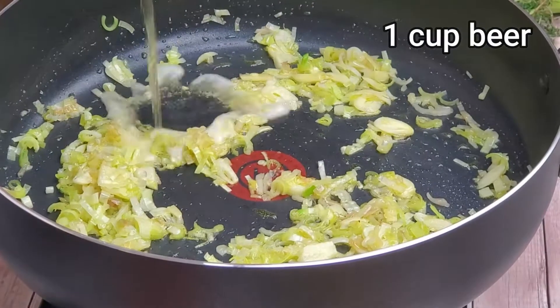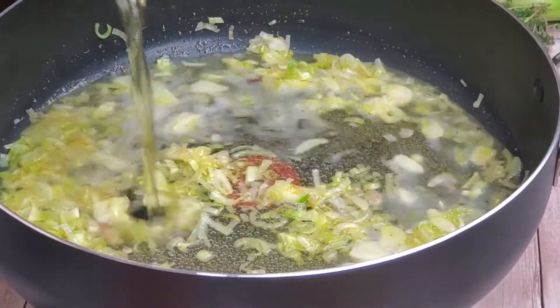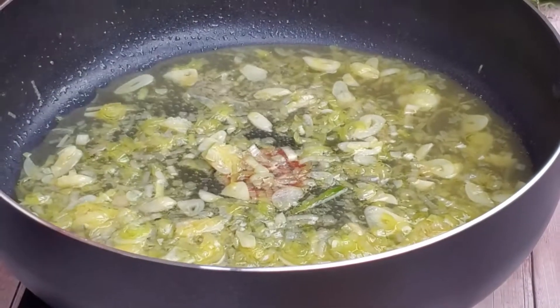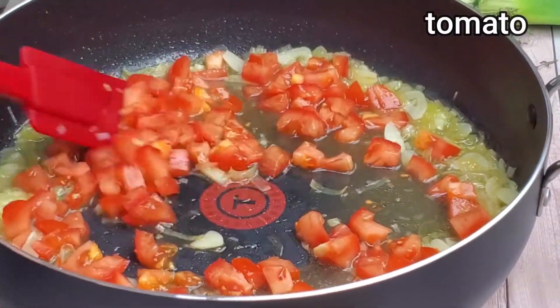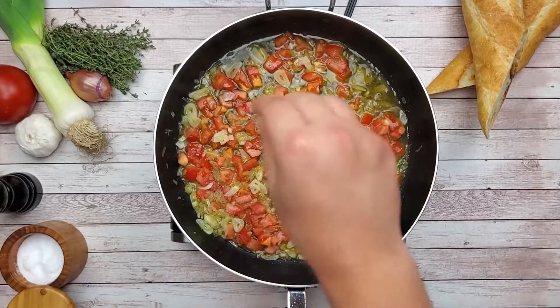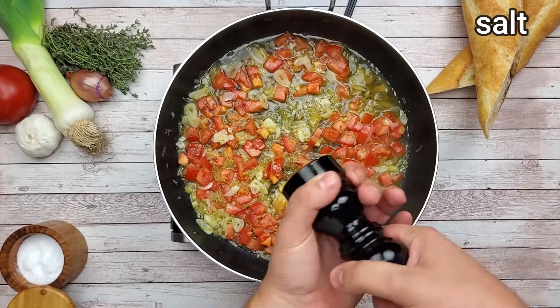I'm using one cup of beer. Beer makes the broth a little bitter, which I like. Let it reduce. Add tomatoes. Season with some salt and pepper. Make sure not to add too much salt because mussels have salted water inside.